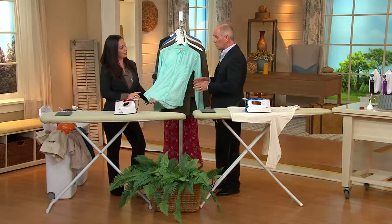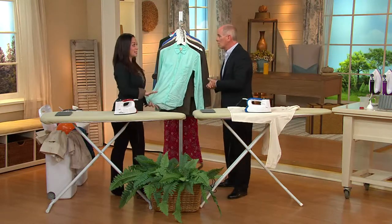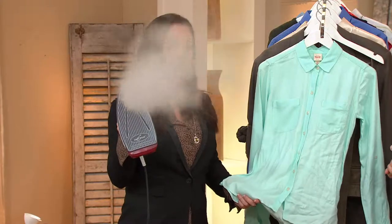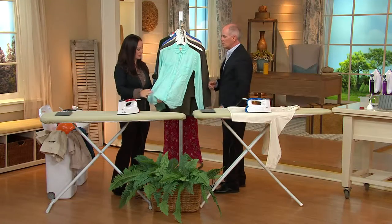This time of year we start getting into corduroys, thicker fabrics, thicker cottons, twills. We're going to show you how simple this is to work with. You can iron on the board or you can steam vertically. The best part about it is it's the only iron on the market with no temperature settings. Just fill it up with water using your measuring cup, and you can steam or iron any fabric.